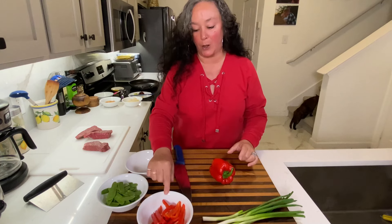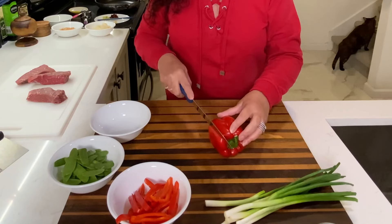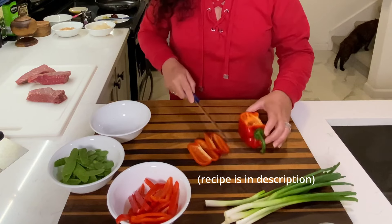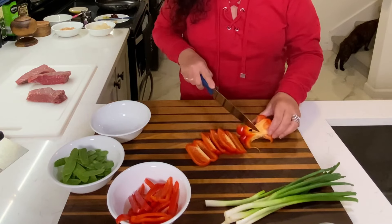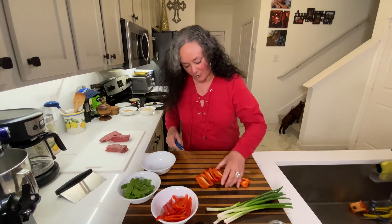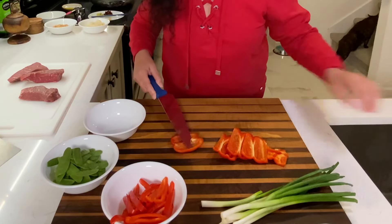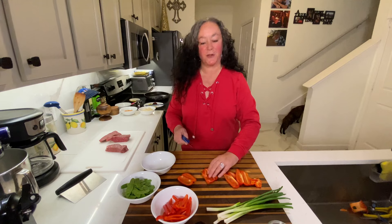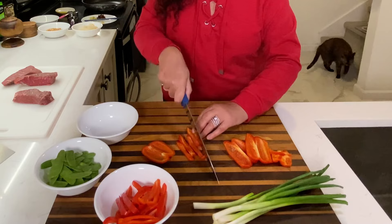I've already chopped up one bell pepper — actually made it into thin slices. I just like to go down the sides here, just like that, so I try to avoid all the seeds. I don't like to waste any of it, so I'm going to get this little end piece. I just like to take this little rib out, then I make nice long thin slices. They're just going to cook up fast like that.